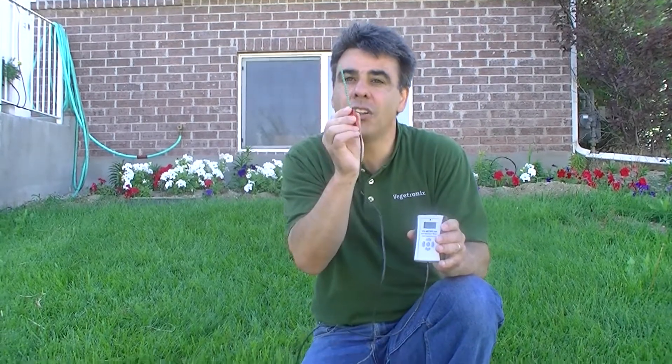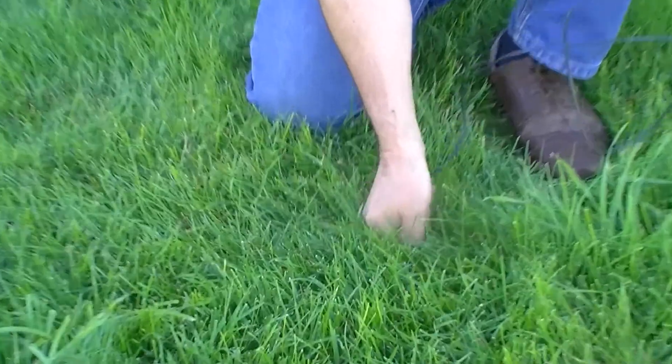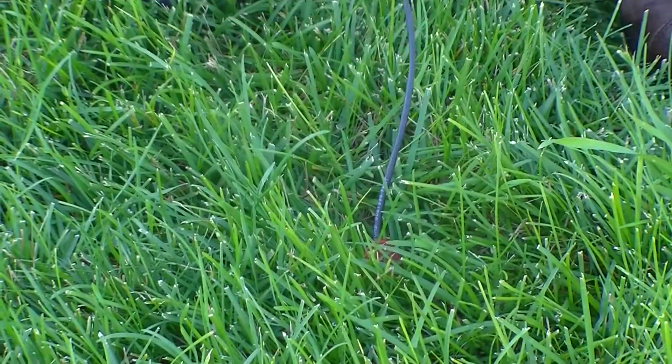We'll insert the sensor's blade all the way into the soil and take an accurate reading. Forty-two percent! Wow, that's wet!